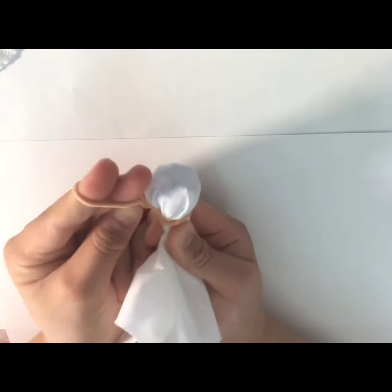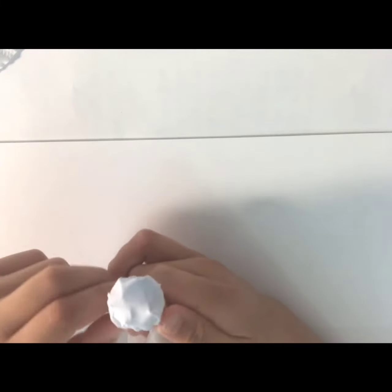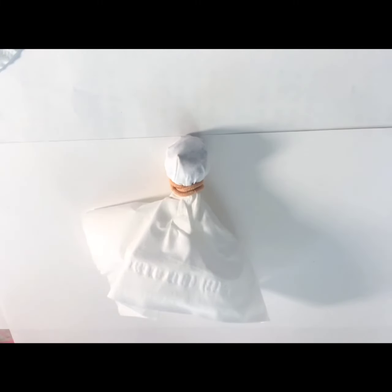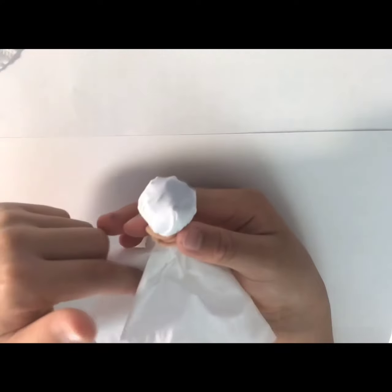Put the rubber band around the head of the ghost, then turn it around and put it around the ghost head again. Do that about three times. If you have a bigger rubber band, just turn it more times. If you're using string, tie a knot around the top so the head is separate from the bottom.